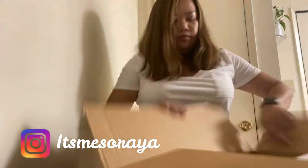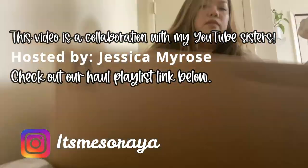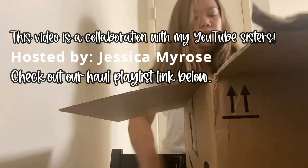Hi guys, it's me Saraya. Welcome back to my channel. In today's video, I am going to update our bathroom. But before that, let me unbox everything.